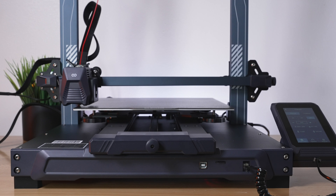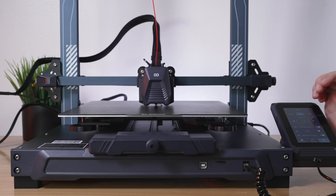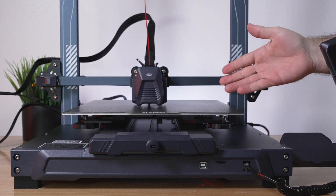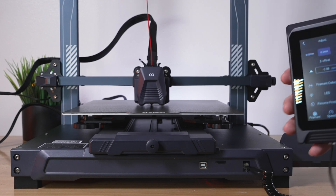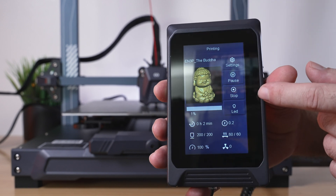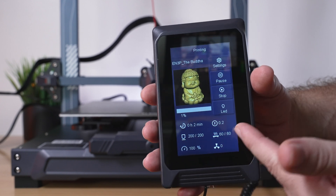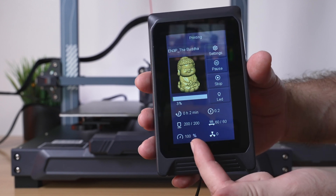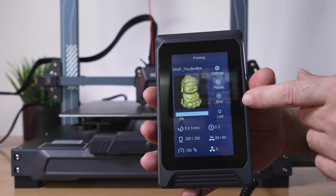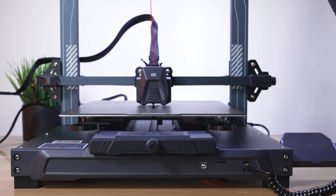Clicking Settings and then Adjust just in case we need to do the offset. It looks good — there's a little booger I'll cut off quickly. But yeah, it was perfect and no adjustment needed. It's printing pretty quickly. On the printing screen we have the file name with preview, Settings, Pause, Stop, and the LED light button. Below the preview there's a progress bar, percentage, time elapsed, Z-axis position at 0.2mm, nozzle temperature and target, bed temperature and target, print speed, and the parts cooling fan speed which is off right now.